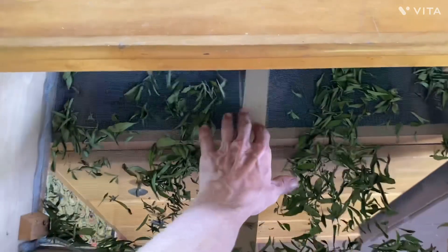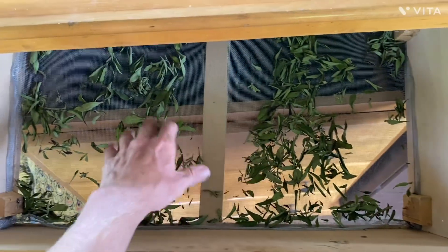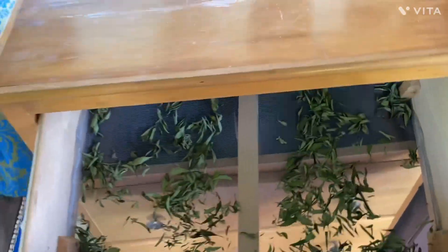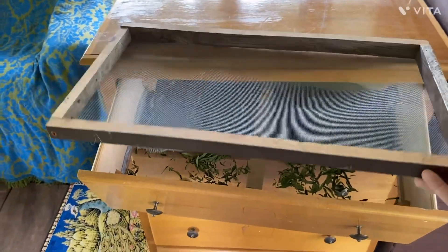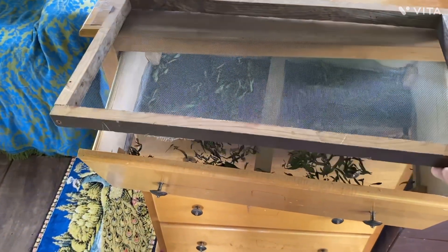Pretty basic — we cut the bottom out of our dresser drawers, put screen in, and then we made more screens using some scrap lumber, so we can put three screens in each drawer.